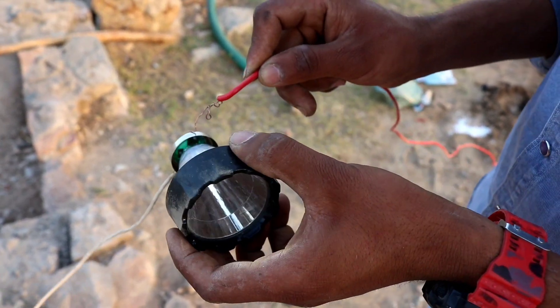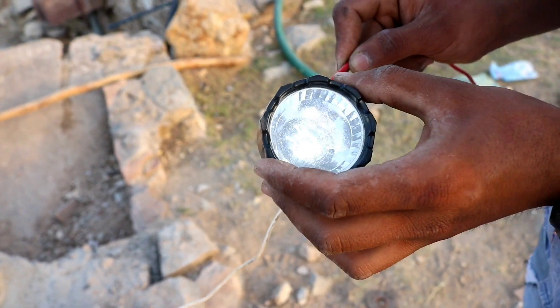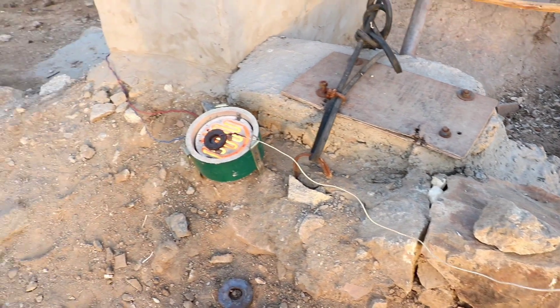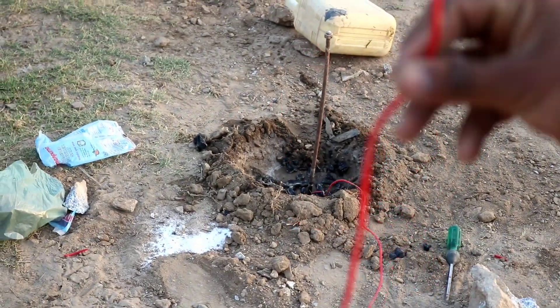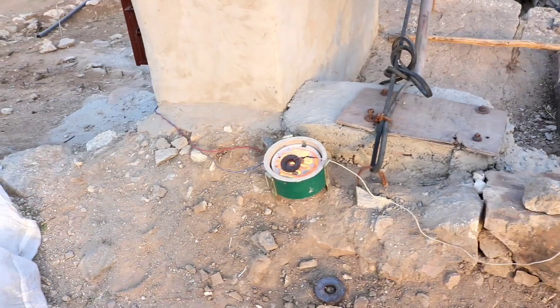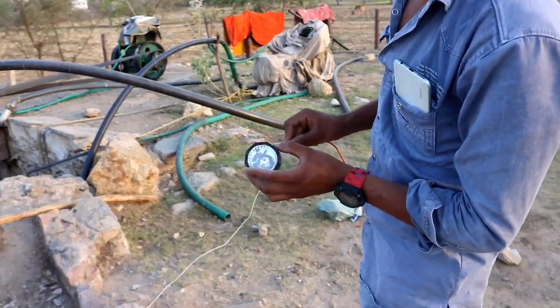There is no signal or battery — it is a fake thing. You can try this at home. You can see the light is still on. The negative point is there. There is no battery, but the light is on. Our torch is on.